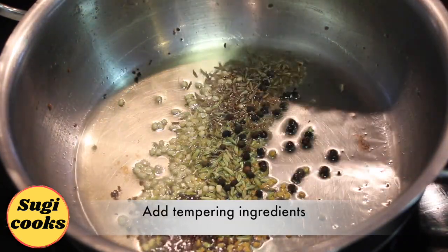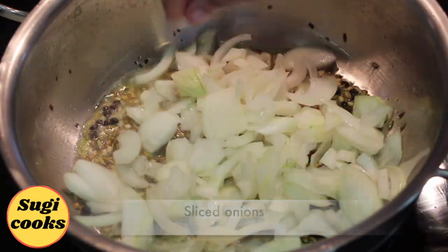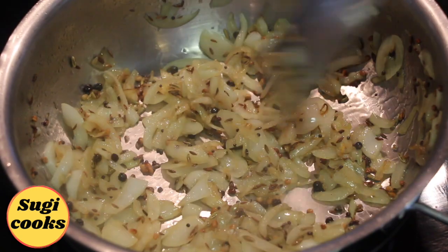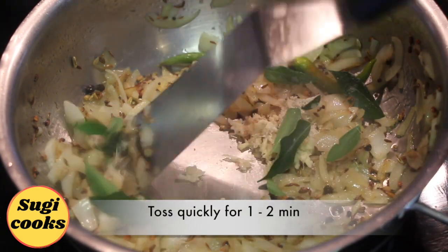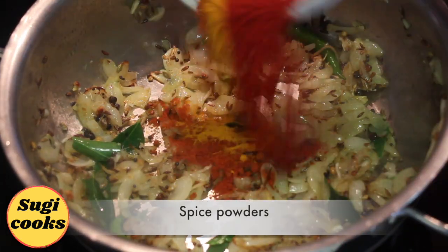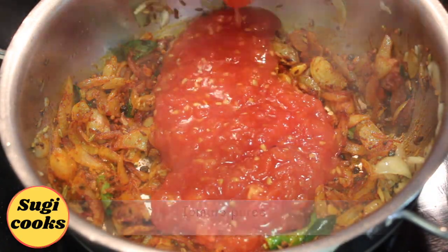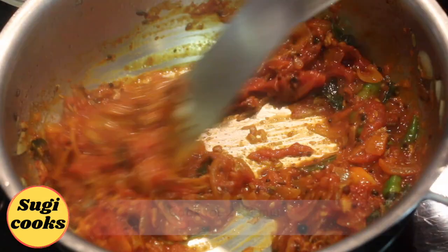In the same pan, to the leftover oil, add the tempering ingredients. Give a quick toss for 1 minute. Add the sliced onions with a little salt and toss until onions turn translucent and crisp. Add ginger garlic paste, green chili, curry leaves and hing. Toss quickly for 1 to 2 minutes. Add the spice powders and toss in low flame for 1 to 2 minutes. Add the tomato puree and combine with the onion masala. Cook for 2 to 3 minutes until the tomato mixture becomes thick.